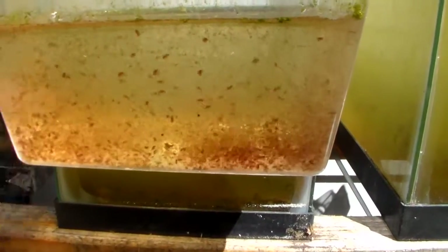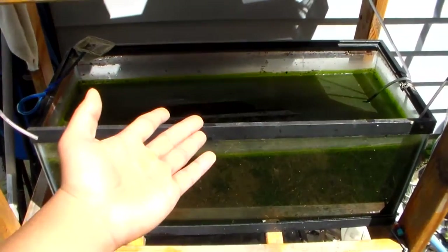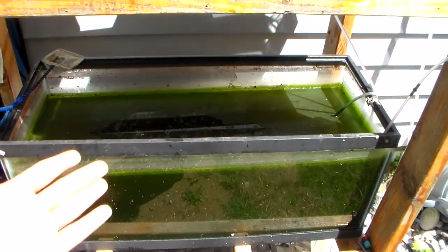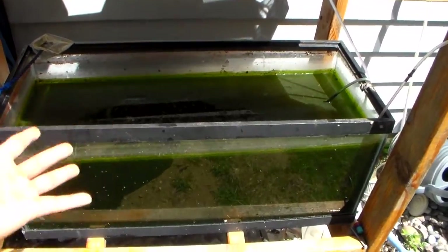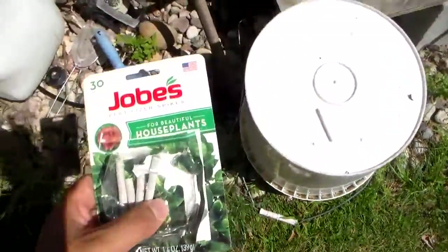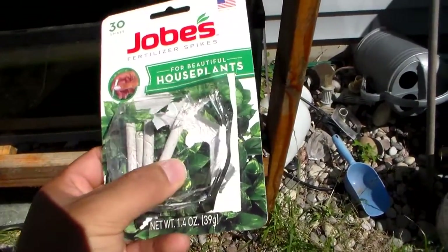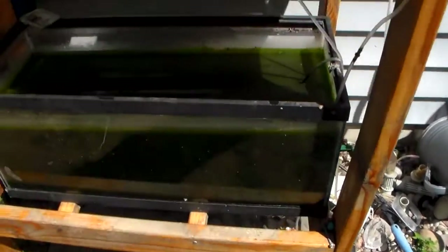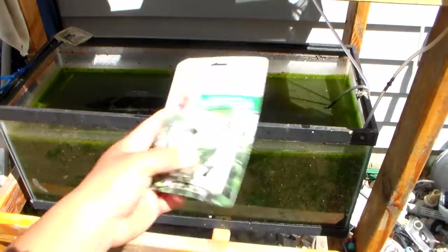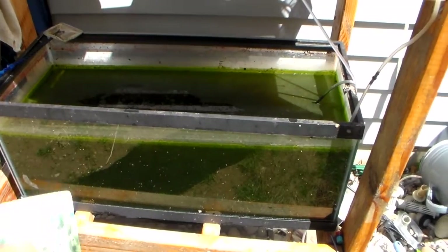Once the water has cleared up and all the Daphnia have fed on the green water, the way to get it back to being green is I use these Jobe's household plant sticks. I toss one or two of them in here and in a couple of days it will turn back green and the Daphnia will eat and repopulate.